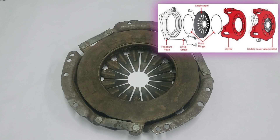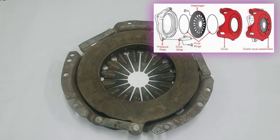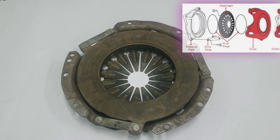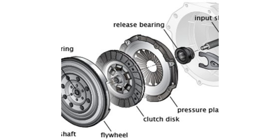When you press the clutch pedal, the throwout bearing contacts the fingers on the diaphragm spring. These fingers act in place of release levers, moving the pressure plate away from the clutch disc and disengaging the engine's power from the transmission.